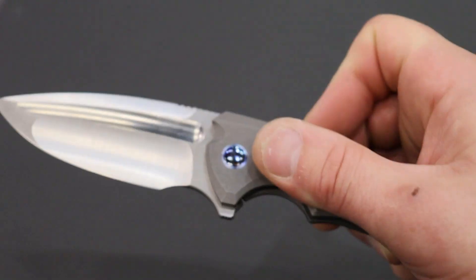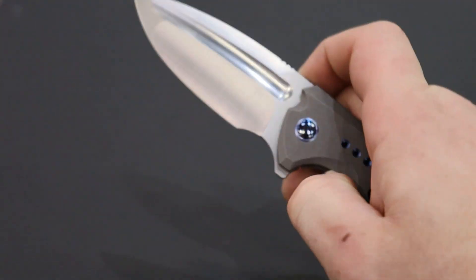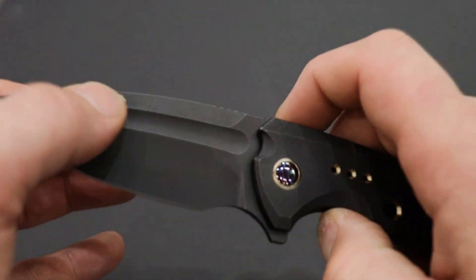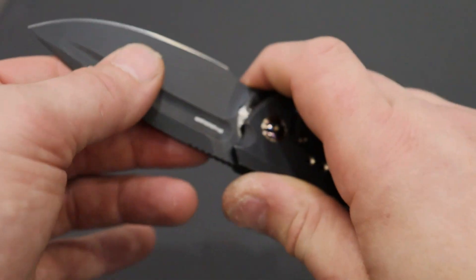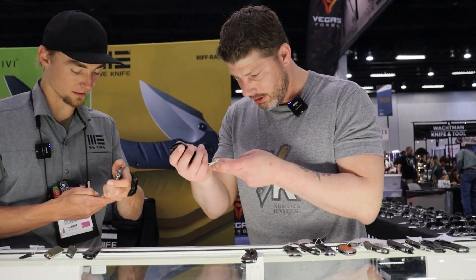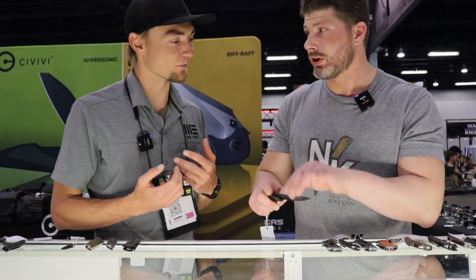This next one also caught my eye — it comes in different flavors. A fuller running down the blade totally sets it off; super good geometry. I absolutely love the look of this — it was glowing from across the table. Big knife but nice and thin, with a fuller compound grind that's almost like a tanto-style drop point. This one and the Nefaris are my favorites. This one is going to be called the Nexusia — both are in-house designs, and they're really good.